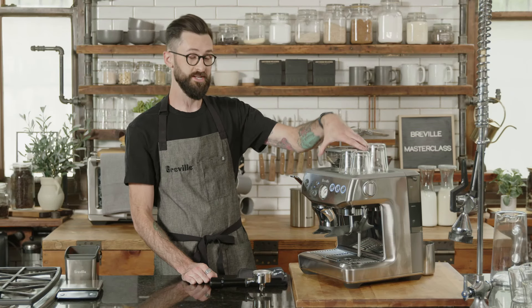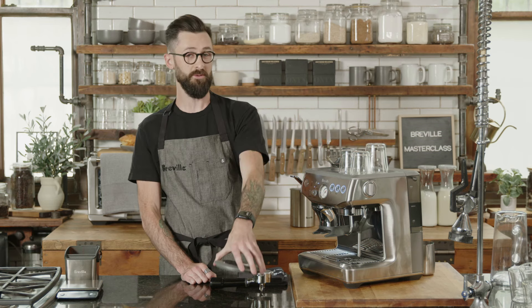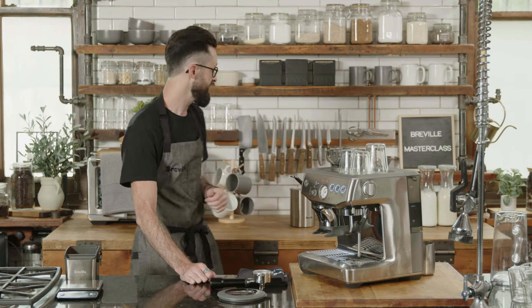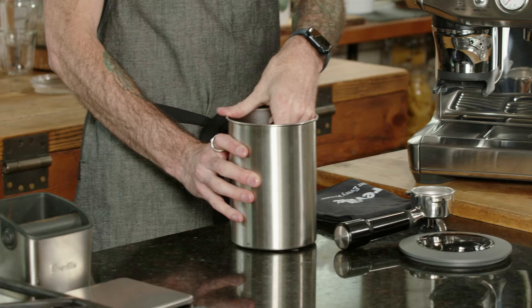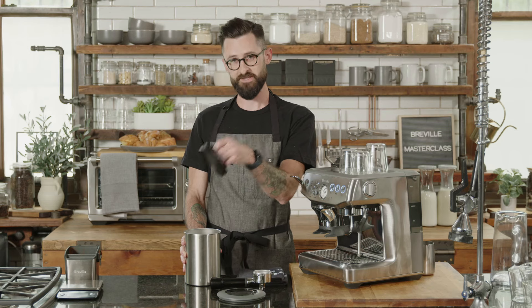First things first, we need to get some fresh coffee. When it comes to coffee, preference is key. However you like your coffee, stick with it — but keep an open mind. All coffee is different and the way it works inside a machine will vary depending on how dark it's roasted and how fresh it is.